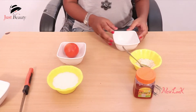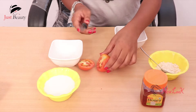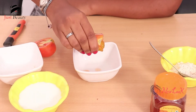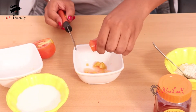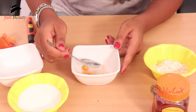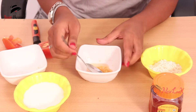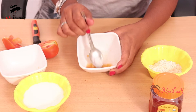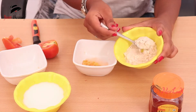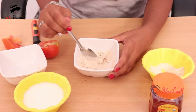You can cut the tomatoes into two pieces and then smooth it in the middle. Add 2 spoons of maida and 2 spoons of olive oil, then add the tomatoes to the olive oil.